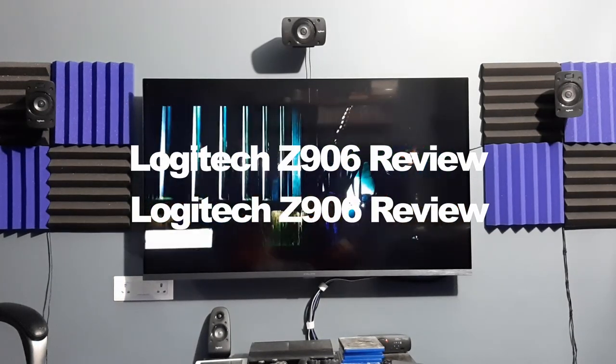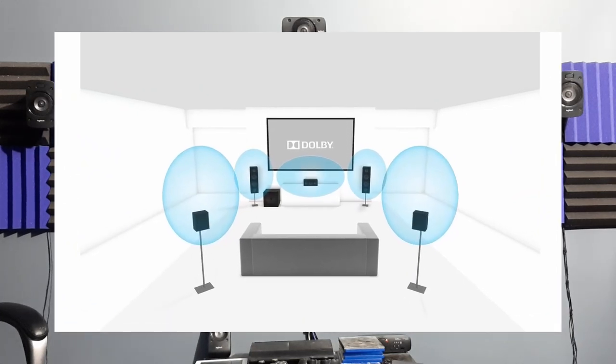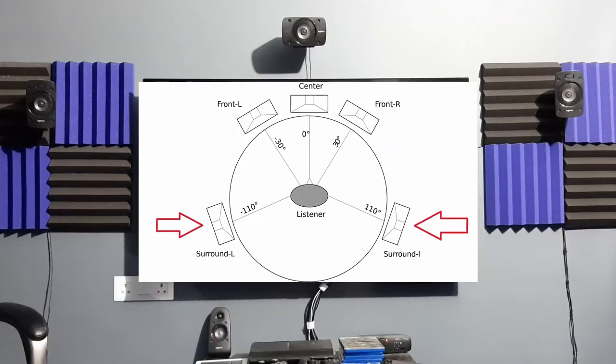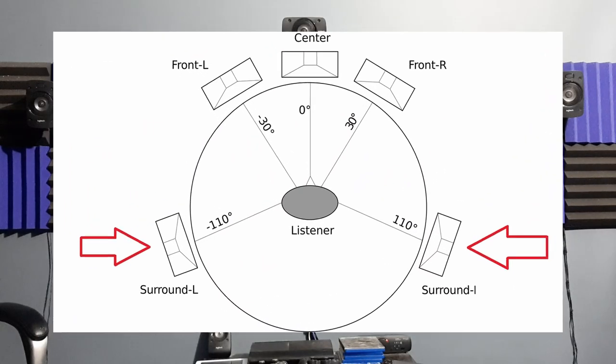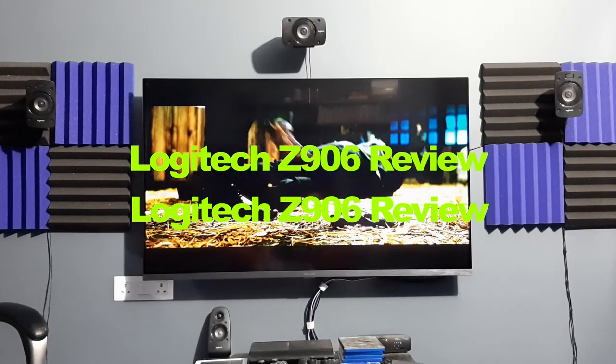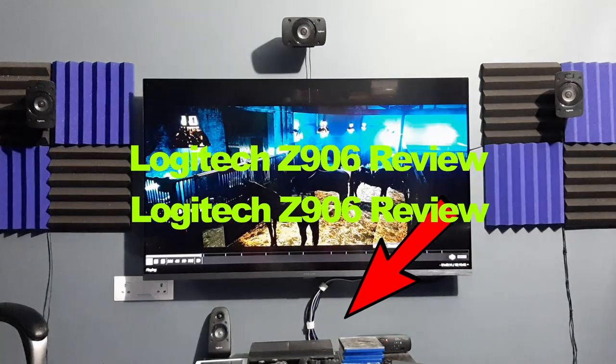Ideally, a square room is best for home theater. For a 5.1 setup, front speakers including front left, right and center should be kept at ear level, and the satellite units should be angled towards the listener. The rear surround units must be one or two feet above ear level at a 90-degree angle for optimum performance. That's what I managed to achieve here, except the center speaker which I chose to mount at the top — though it can be placed at the bottom as well.